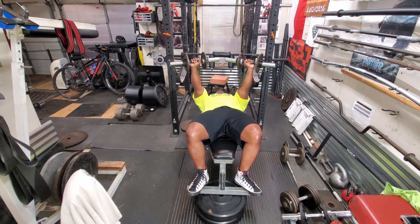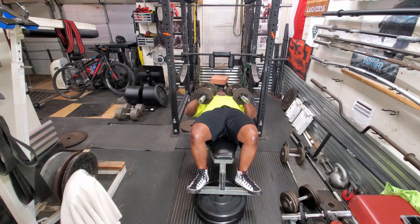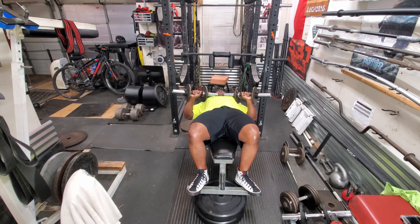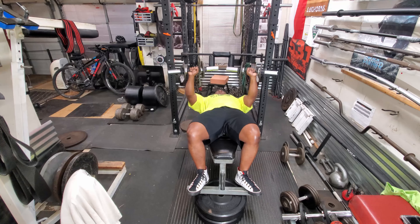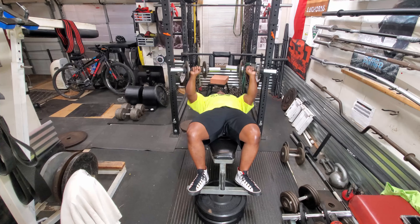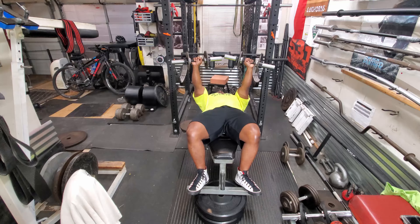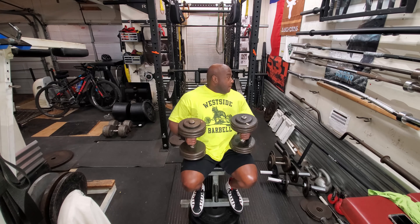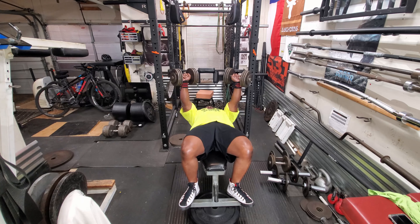I started off with decline dumbbell presses. These are just warm ups so they're really light, like 25 pound dumbbells. I'm doing sets of 10. In a minute I'm going to go ahead and increase the weight and then increase the weight once again. Being that it's a deload, I try to not really use a heavy weight, just something that I feel is adequate.